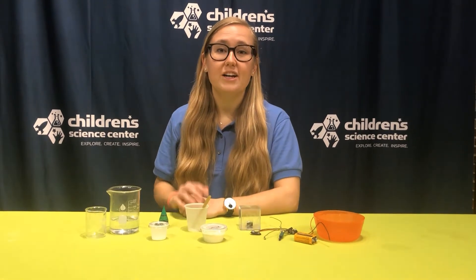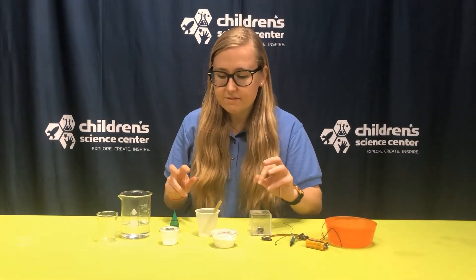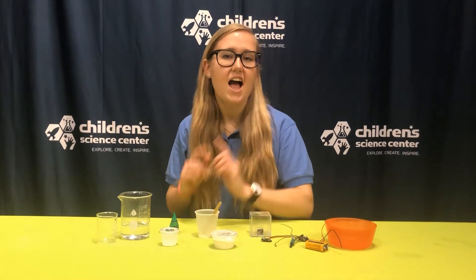Ashlyn here. Welcome back to another one of our DIY series. Today I'm going to be making conductive dough, or as we like to call it, electrolytes.